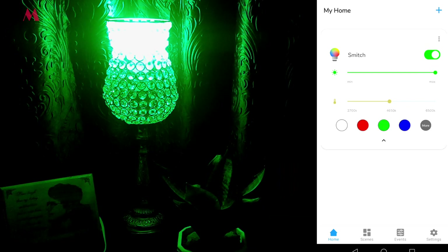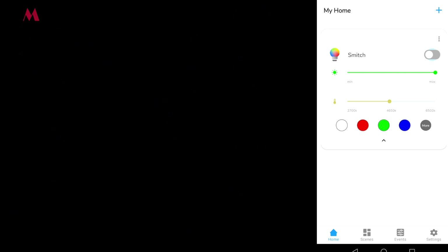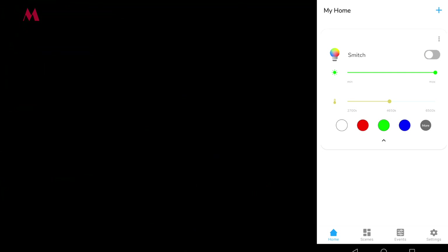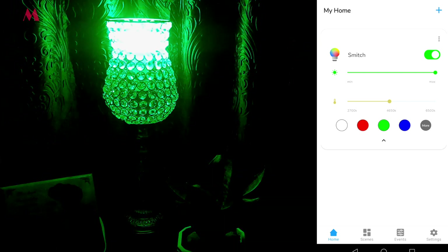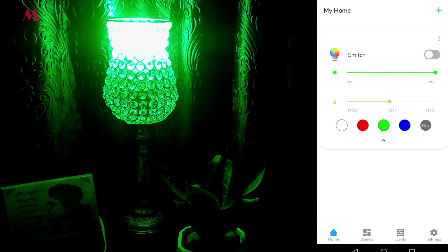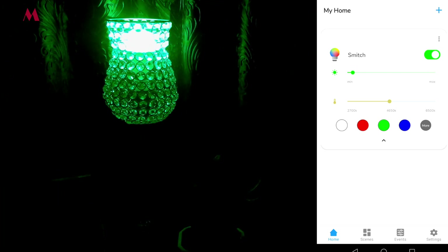We can see the bulb is already on, so I'm going to turn it off. It's really fast — off, on, off, on. It's really fast as you can see.